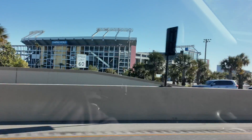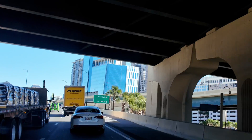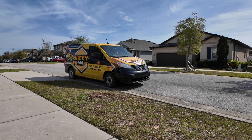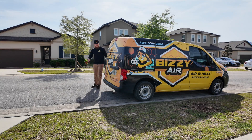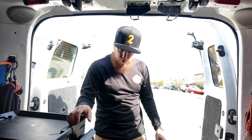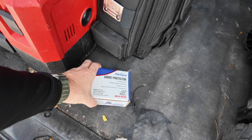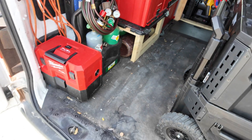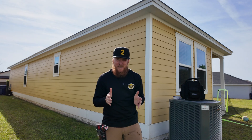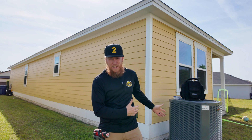Let's get started. What's good, y'all? Welcome back to the channel. Welcome back to another video. Today we're going to be installing a surge protector on this piece of HVAC equipment.